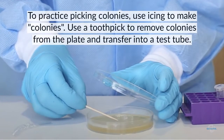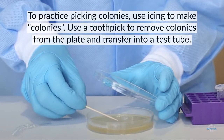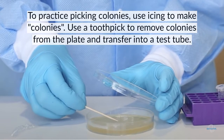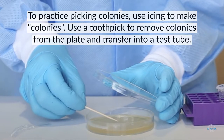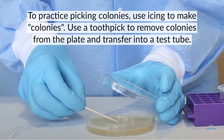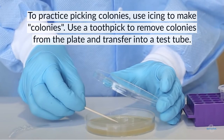To practice collection, create around 10 small spots of icing on a fresh jello plate. Add a small amount of water to a test tube. Using a toothpick, remove a colony from the plate. Next, twist the toothpick inside the test tube until you see the sticky frosting dissolve in the water solution.